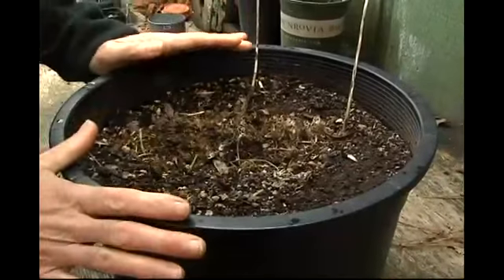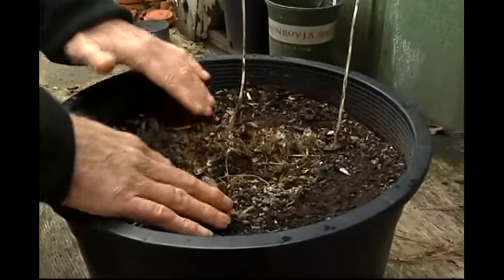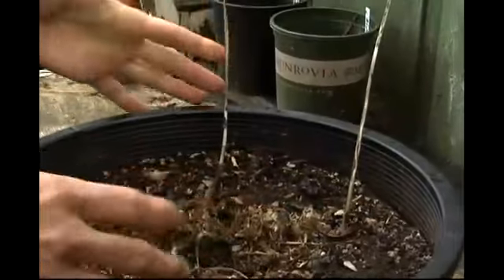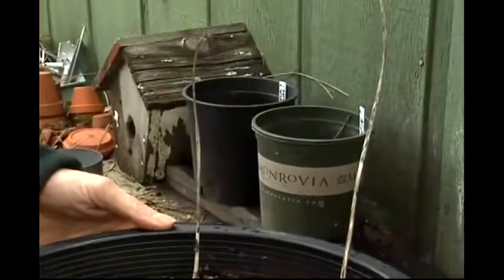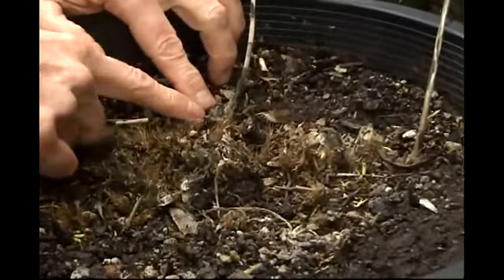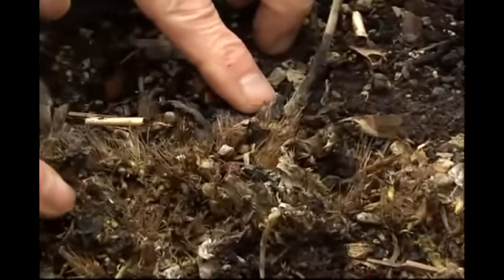One of the reasons we divide perennials is that they get too crowded in their growing conditions. Last year this hosta only had two flower stalks when normally it might have 30 to 35, so I know it's time to divide it now. If you look carefully, you can just see some of the purplish shoots starting to form.